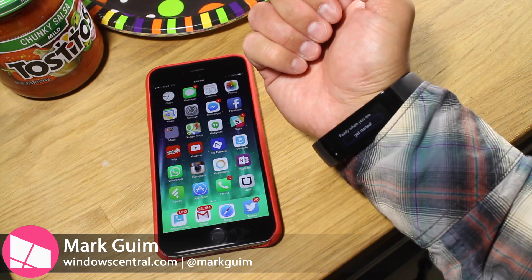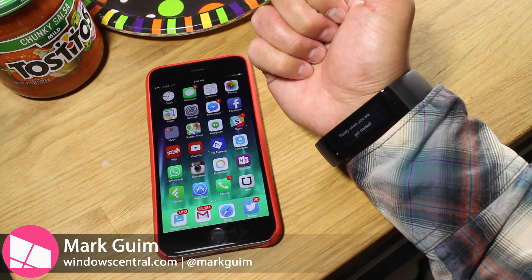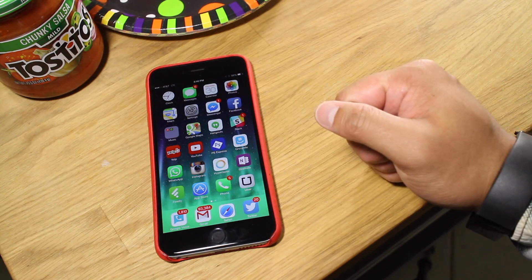Hey everyone, it's Mark from Mobile Nations. This is the iPhone 6 Plus, and this is the new Microsoft Band. In this video, I'll show you how to set up your band with your iPhone.